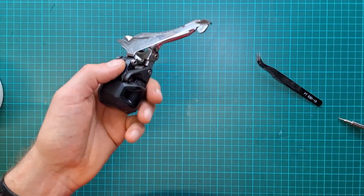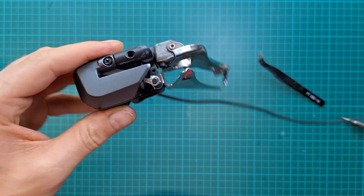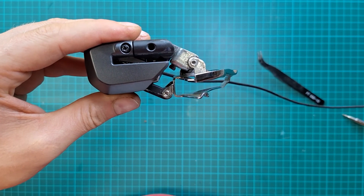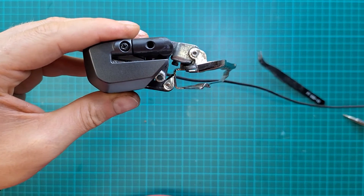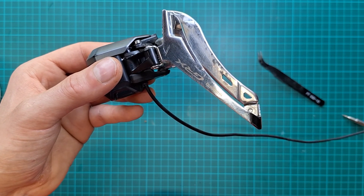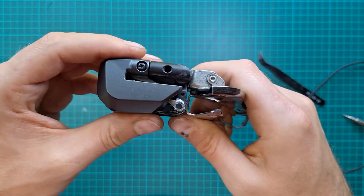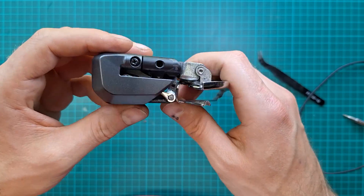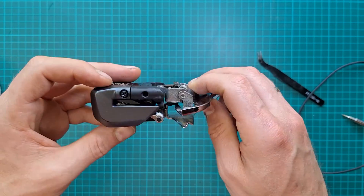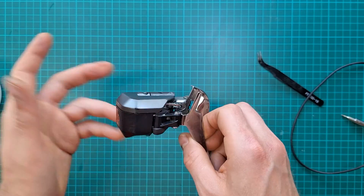The only thing left to do is test it. It works! It's a bit louder because the teeth are slightly damaged, but it works. I'm going to test it on the bike and see how it performs. In the second part, I'm going to fix that linkage, so keep watching.